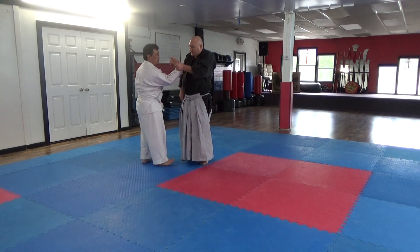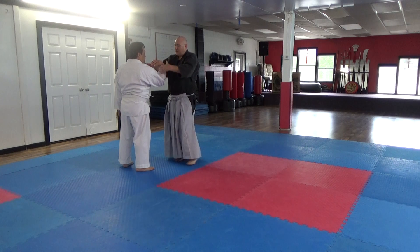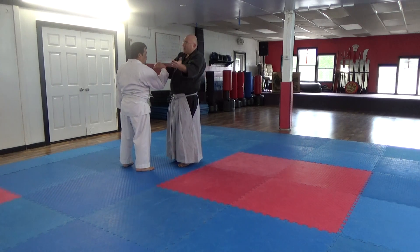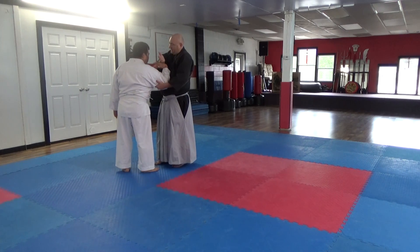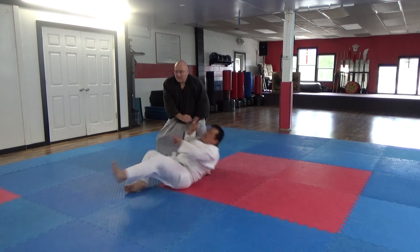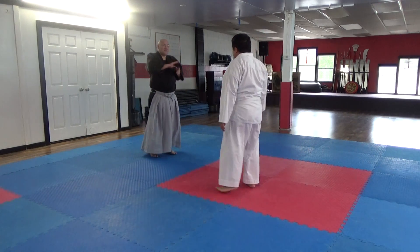I get here, comes up here, make that a table. This hand is not useless but it's not necessary. I can just set it here. Because I'm using my entire body instead of just my arms.